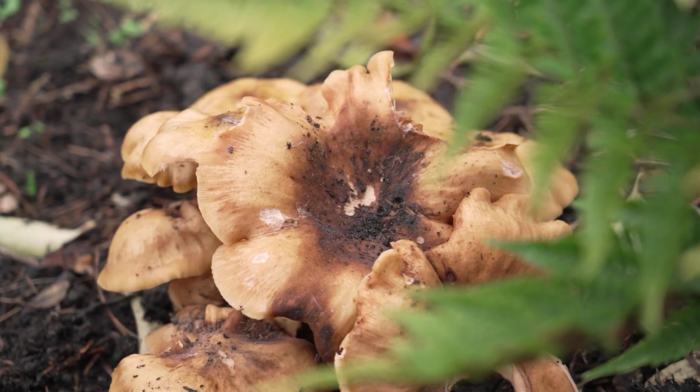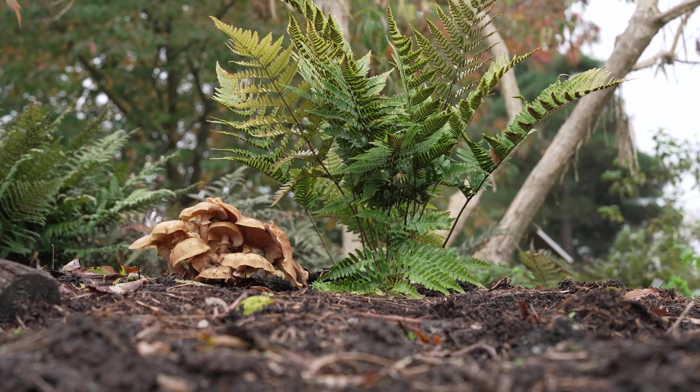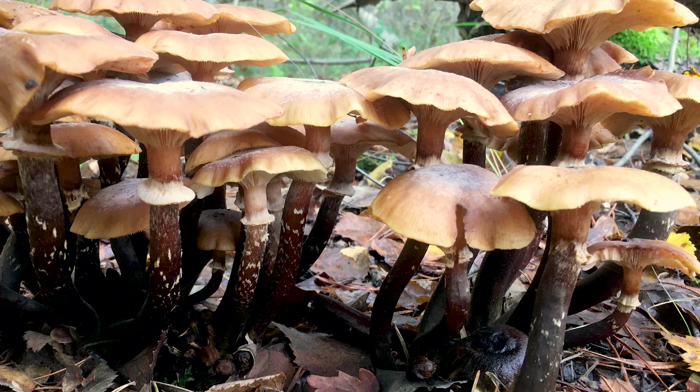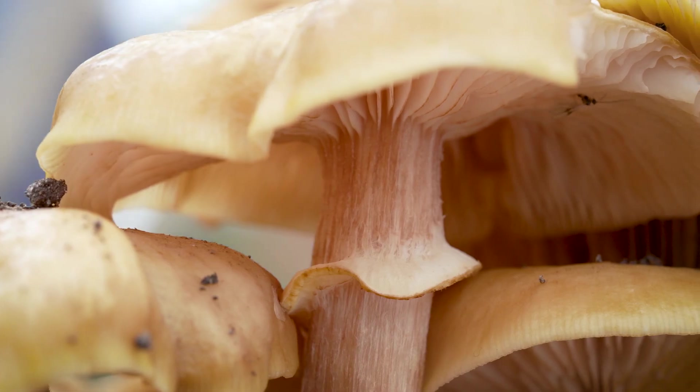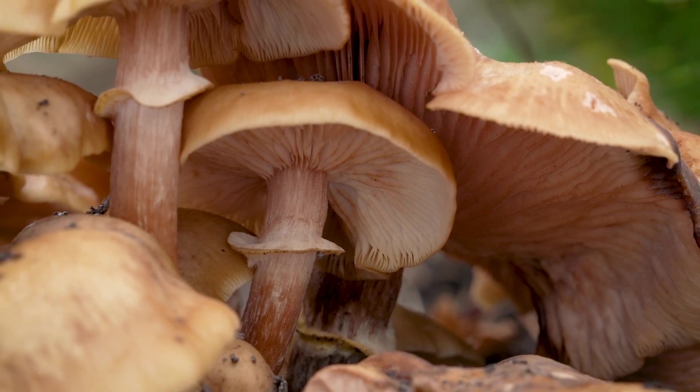Honey fungus mushrooms appear in the autumn months. When fresh, these look like clumps of buff or honey-coloured mushrooms, often with dark centres and white gills and spores underneath. Mushrooms do not appear every year but are seen more often when the plant is already dead or dying.